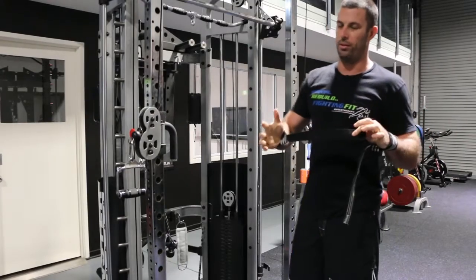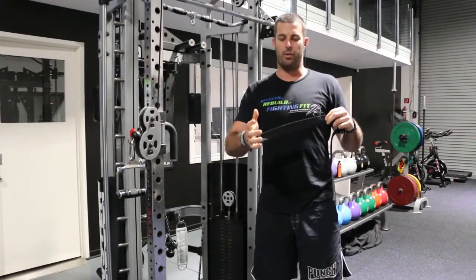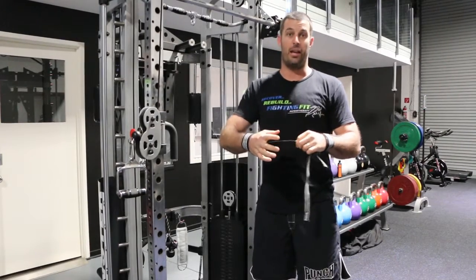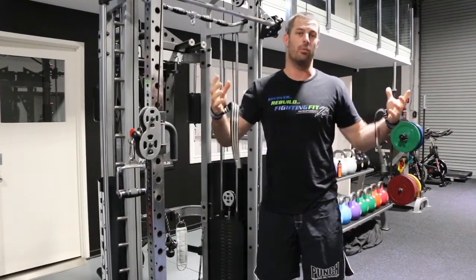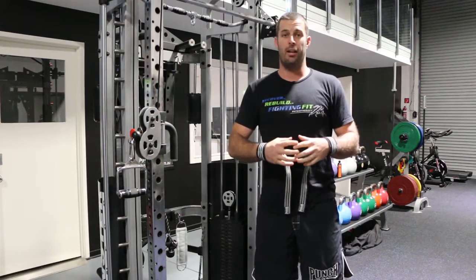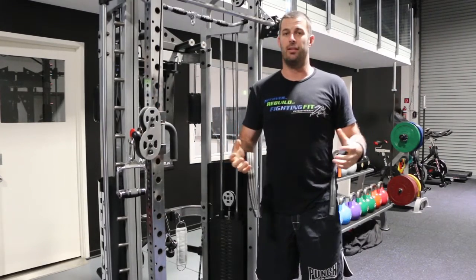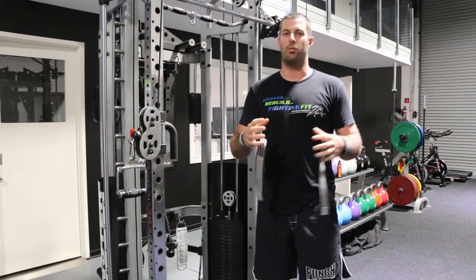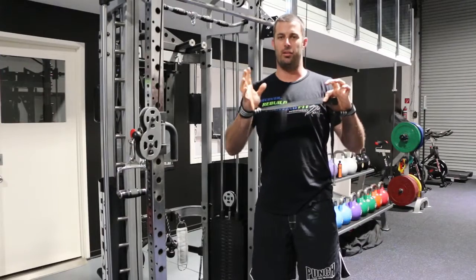Also got the single lifting strap for a chin-up. Really good if you're having to do more reps and your grip just can't handle your body weight, or if you wanted to do more of a resisted chin-up — say with a belt, a weight hanger, or a dumbbell between your legs. Whatever you want to do, if you want to get that weight up there, you can use these.